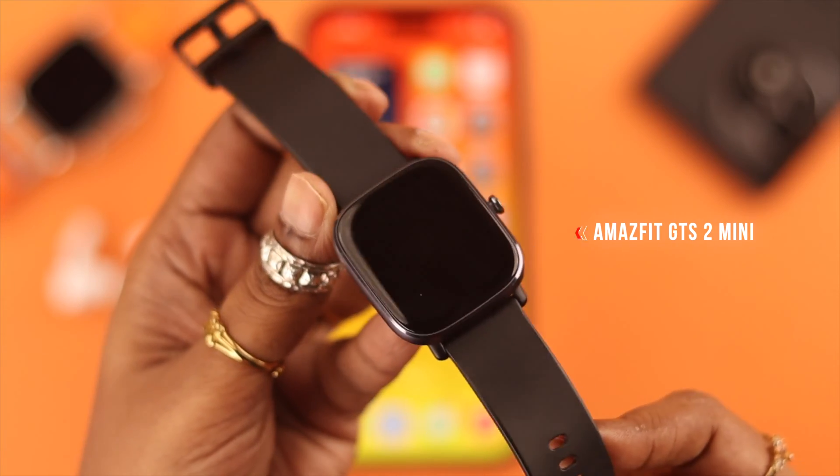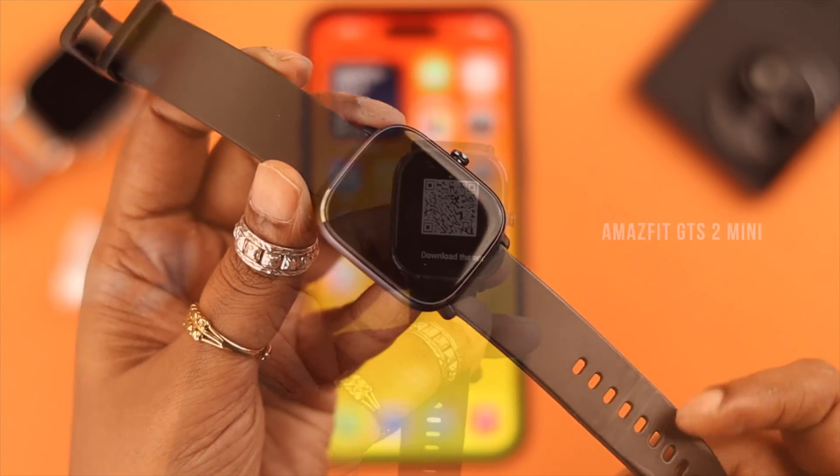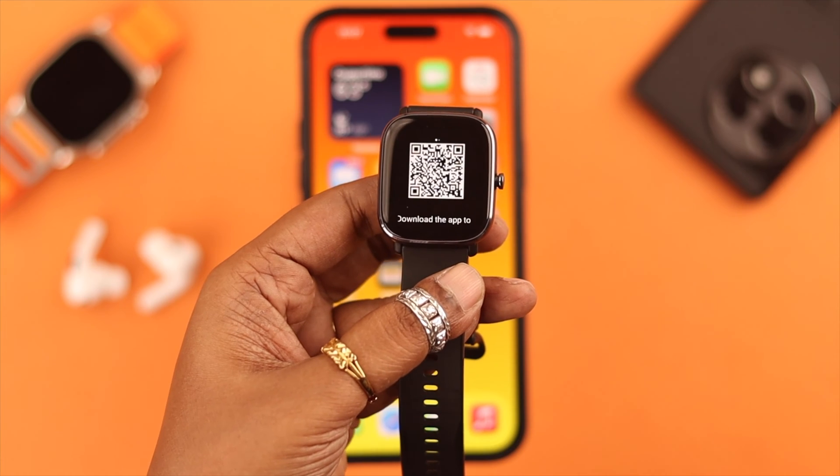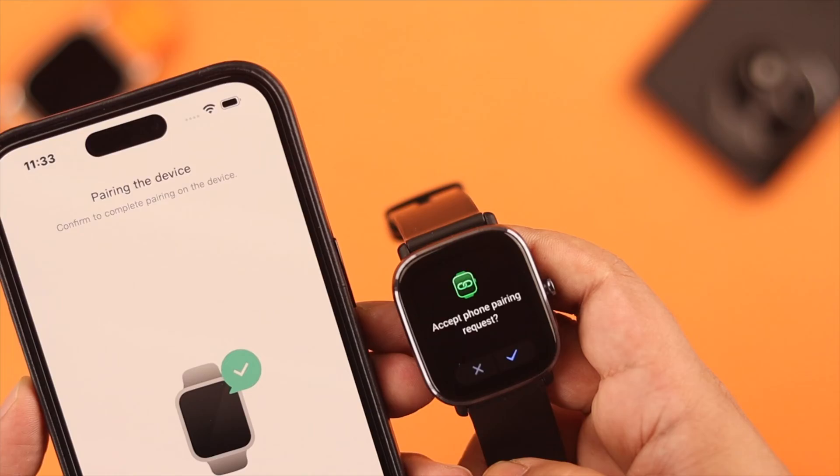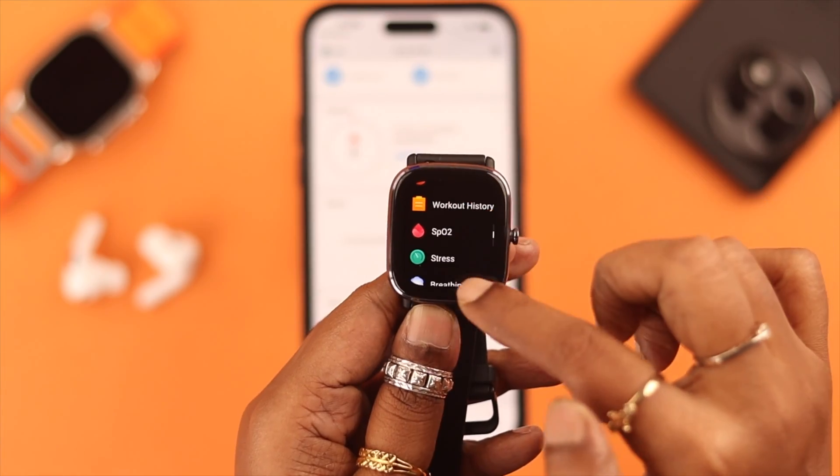Hey, what's up everyone? So you have your Amazfit GDS2 Mini and can't wait to pair it to your iOS or Android device, right? Well, say no more, because in this video we're gonna show you how to pair and unpair it manually.